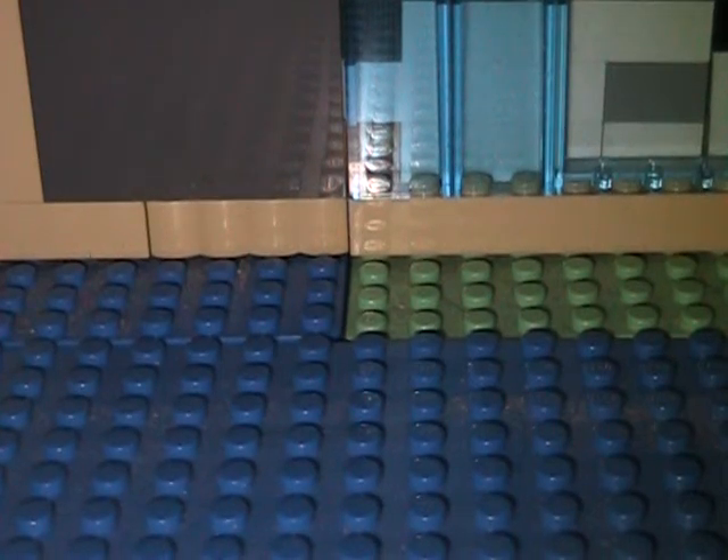Hi, this is Matthew with another how-to for Lego. Today I'll be showing you how to make a Lego Soda Machine.